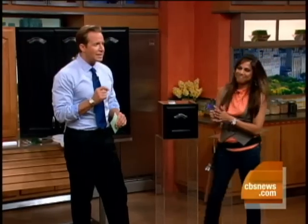Tanya, thanks so much. For more on kitchen facelifts, log on to our website, cbsnews.com/Saturday — all the information is right there. Only $375 for this entire kitchen, folks.